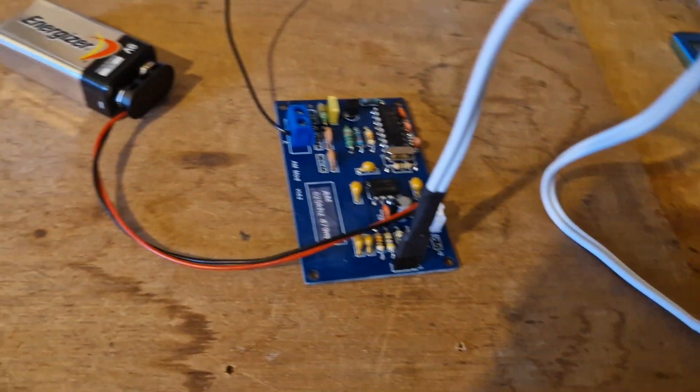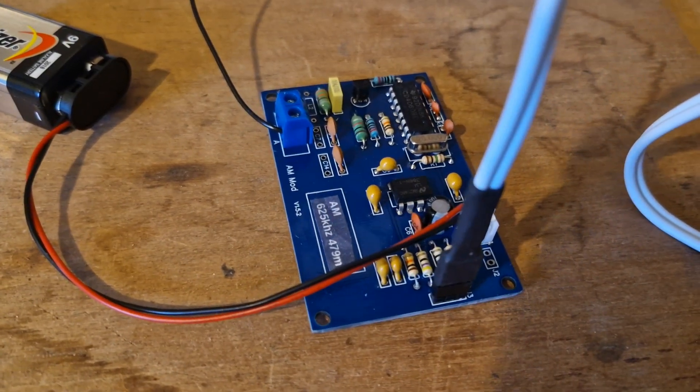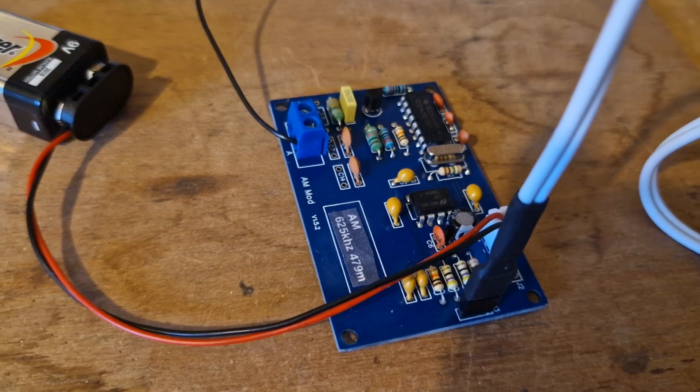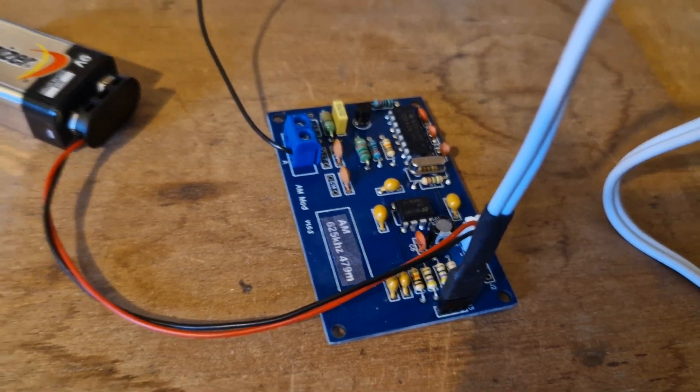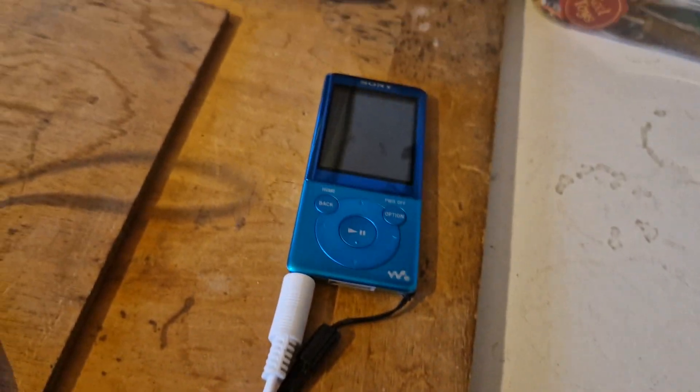It even comes with a circuit diagram, so it's very well supported. The item itself is a very simple circuit with two integrated circuits, a crystal, and runs off an ordinary 9-volt battery. I've got it plugged into an MP3 player.